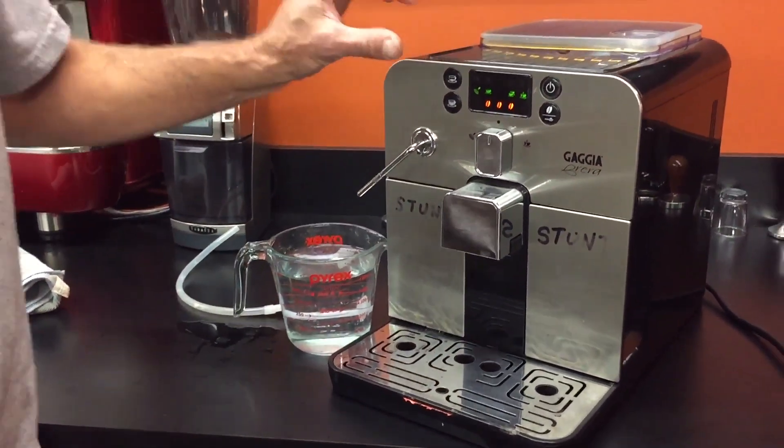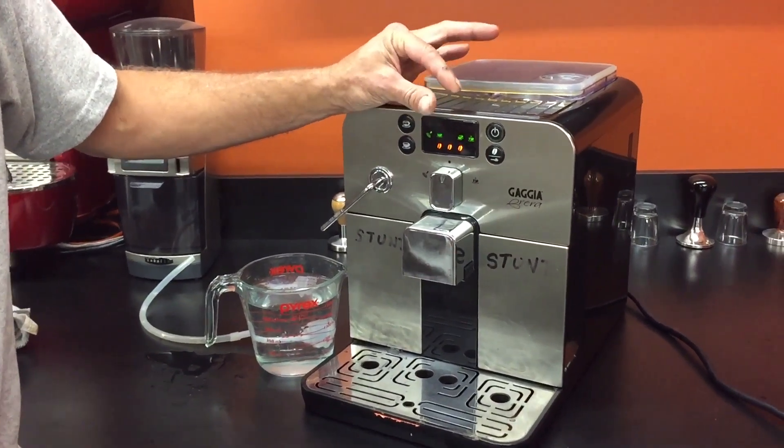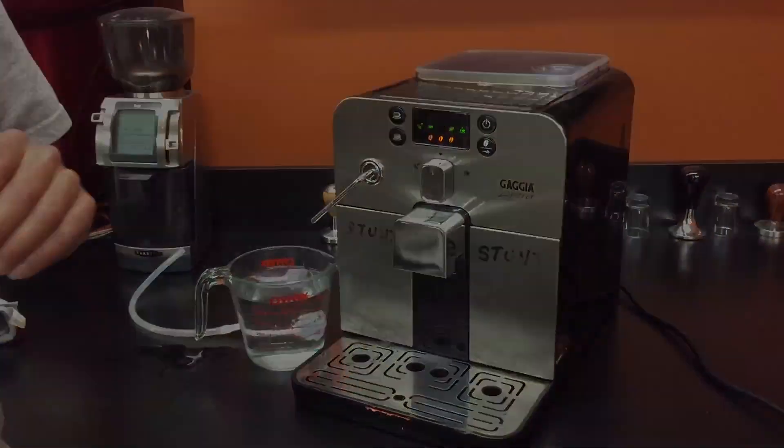The reason this happens sometimes on new machines is there's a little rubber valve on the outlet of the pump. It kind of sticks from sitting for a month or so. Once you open it up, it'll be good forever.